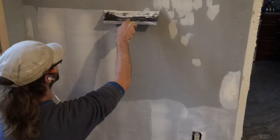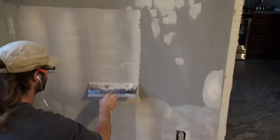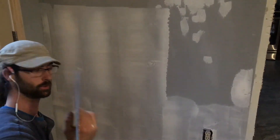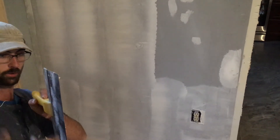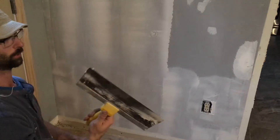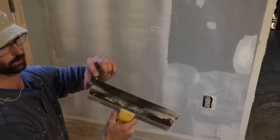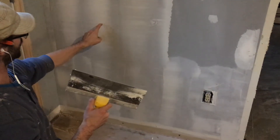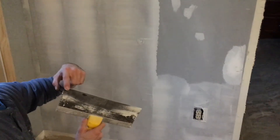Another thing to keep in mind as you're floating is that the blade has a curvature to it. It curves so that one side is concave and the other side is convex. When you're floating, you want to apply with the convex side so that the edges of the blade don't end up scratching a line into your previous work and instead just float over the surface of it.